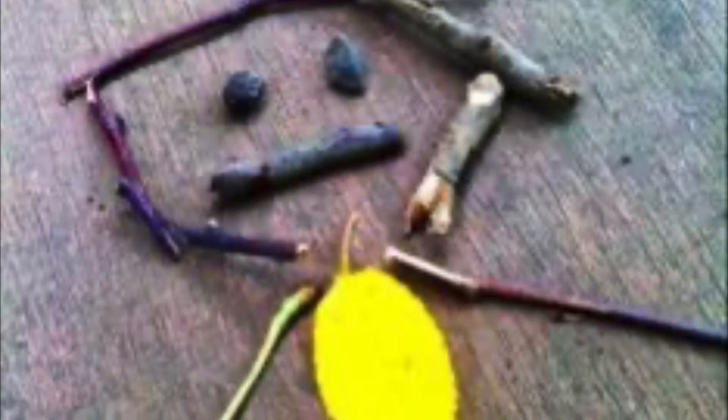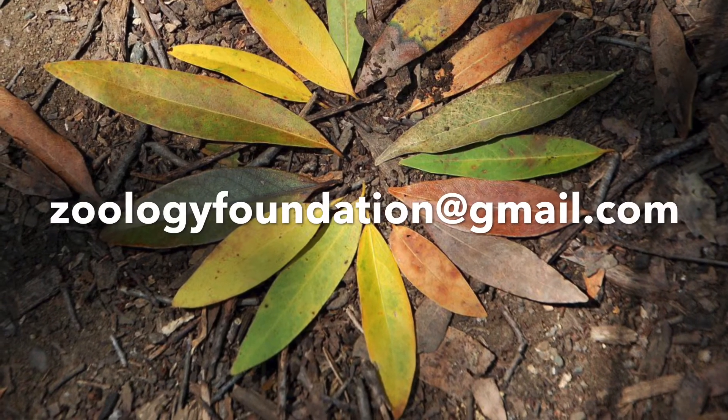We want to see your work. Send us your final art piece at zoologyfoundation@gmail.com.